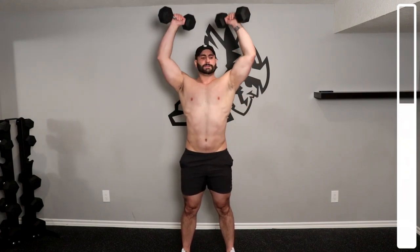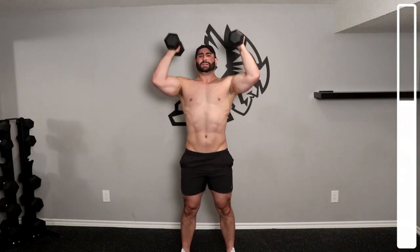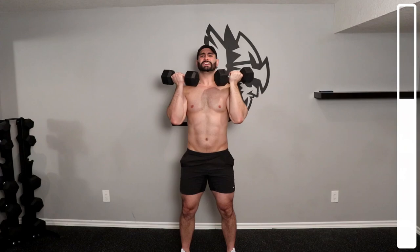For the arm press, begin gripping the dumbbells at shoulder level with your palms facing towards you. Internally rotate your arms as you press the weight up and complete the rep with your palms facing away from you at the top of the press.